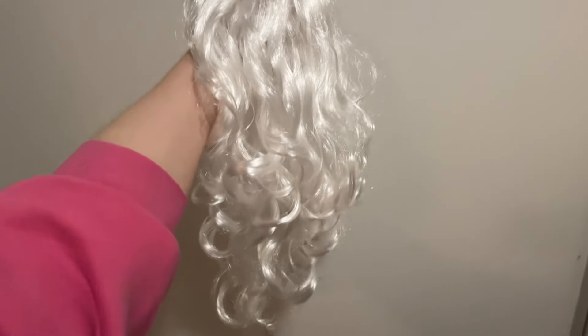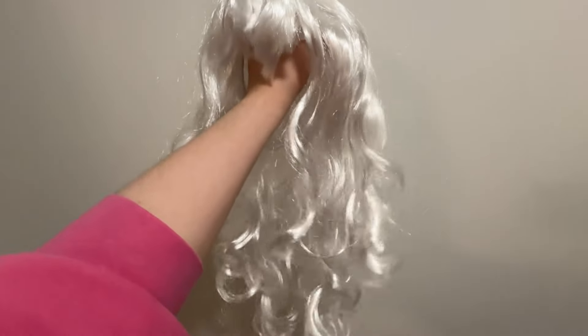This is the wig I bought from Tori.fi. It's actually a bit broken and patchy, but it's fine — it will do, and it's under the hat anyway so it's whatever.